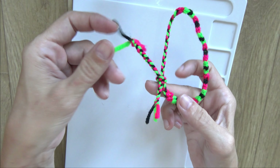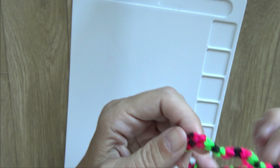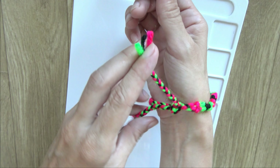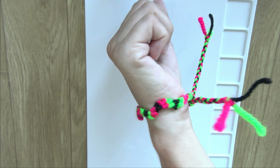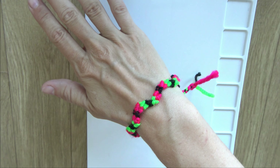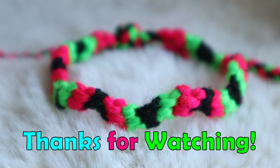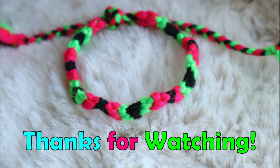This way I can change the size of the bracelet. Let's see what my finished bracelet looks like. Let's close the bracelet like this, and this is the finished friendship bracelet — zigzag bracelet. I hope you liked this tutorial and thank you for watching! See you next time!